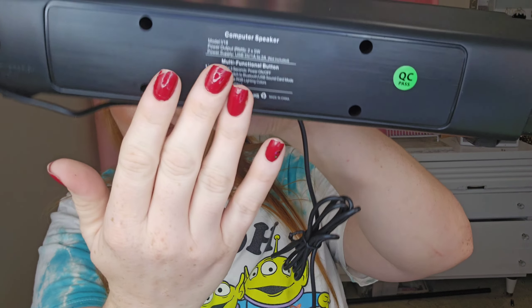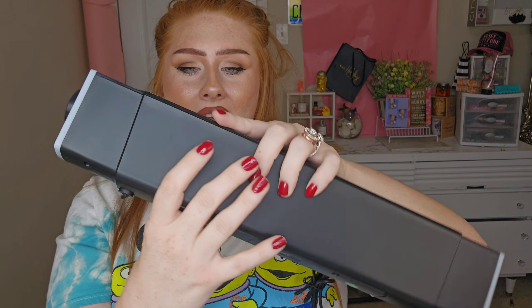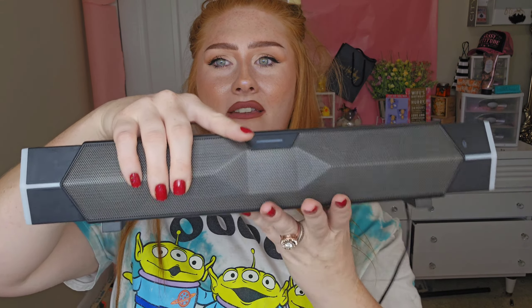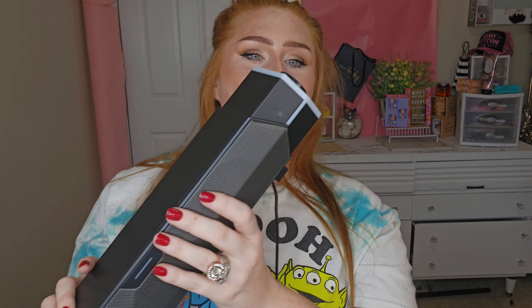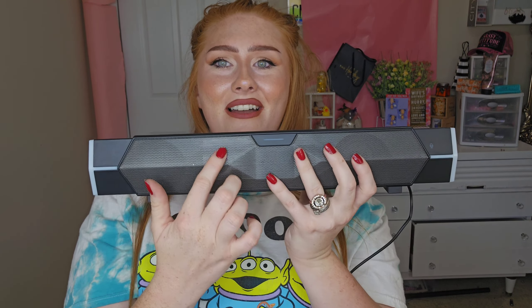I'm going to show you what the back looks like. Here are the details of everything, and then here's the back. Here are the little things where it sits, and then the side with the little tuning knob, and then there's the other side.